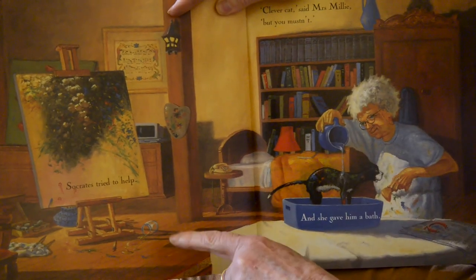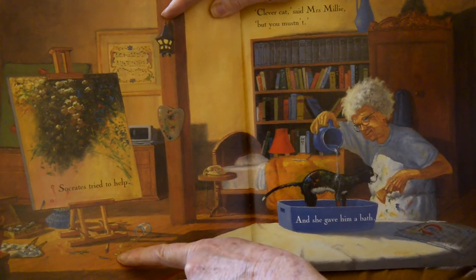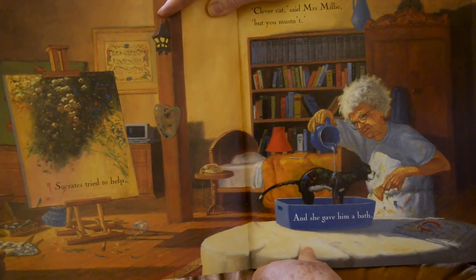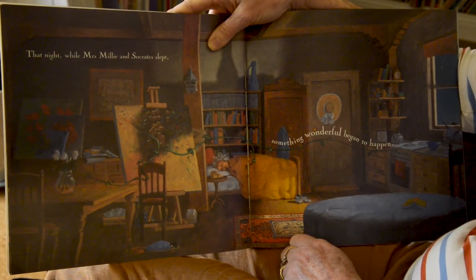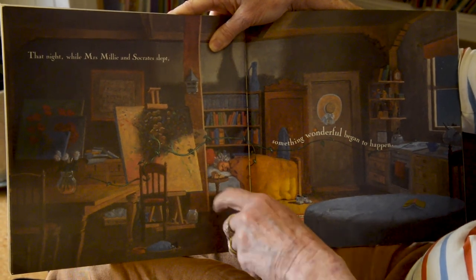Socrates tried to help — can you see he's knocked the water over and spilt the paint? 'Clever cat,' said Mrs. Millie, 'but you mustn't,' and she gave him a bath. That night, while Mrs. Millie and Socrates slept, something wonderful began to happen.